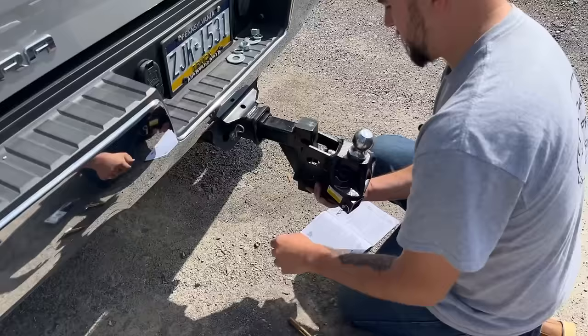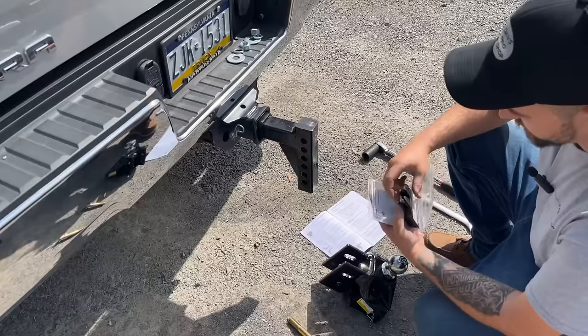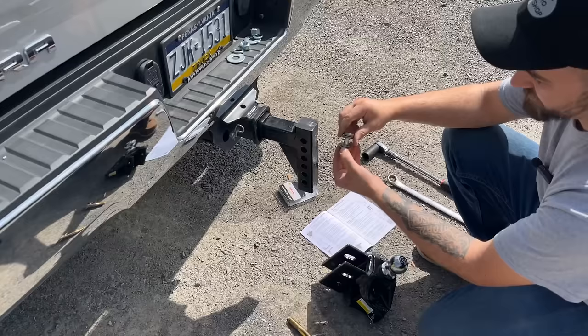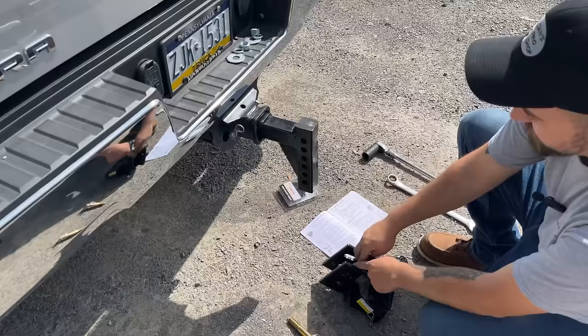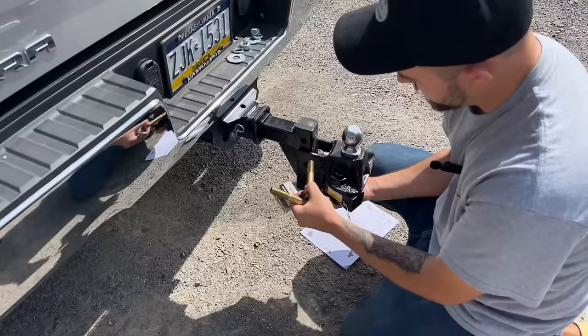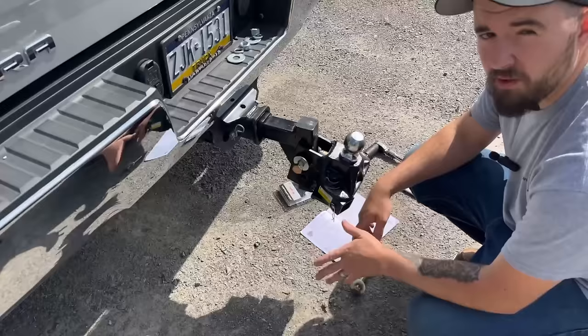I'll tell you, this can be a royal pain if you need to do this all day, but for what we're gaining here it's worth spending some time. I have six Grade 8 half-inch washers on this pin here, and that's what changes the angle. We want to start this thing in the middle — there are a bunch of different positions you can put it in. Actually, I totally forgot — we skipped a step. We need to measure the height of the ball socket on the trailer.